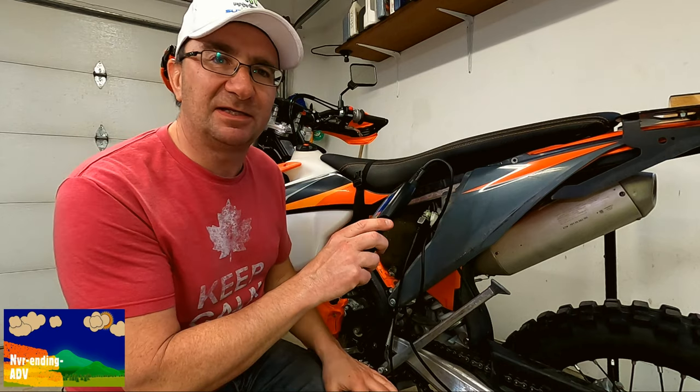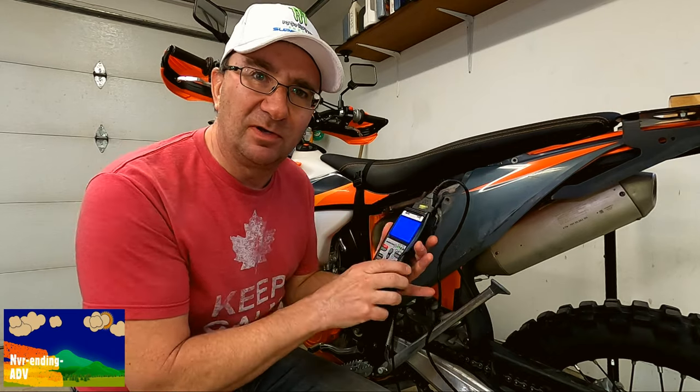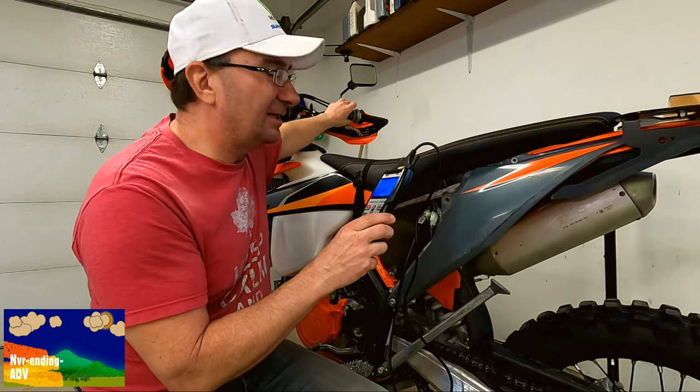We're going to get the bike rolling — it'll get noisy for just a second. What the scanner is going to do is go through the protocols and find the correct one for the bike.